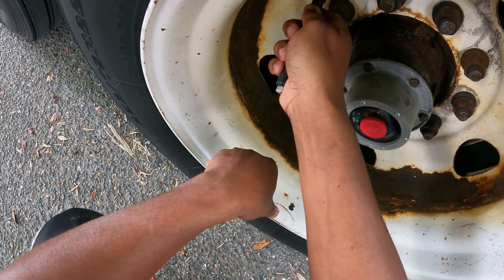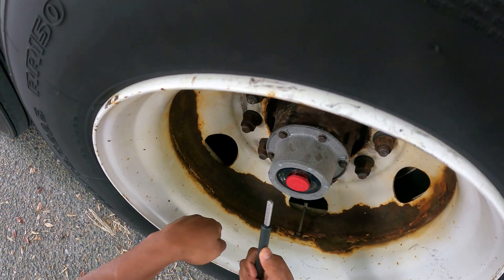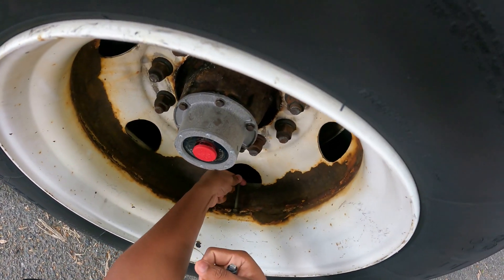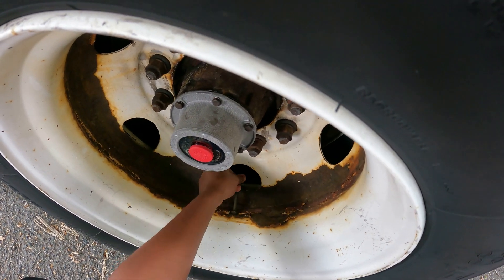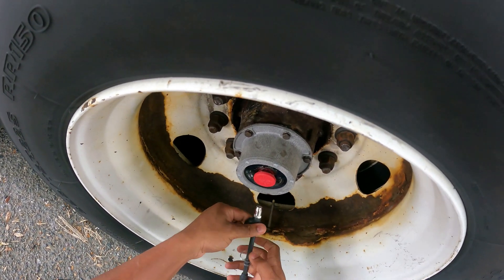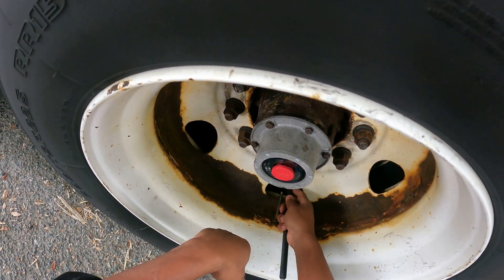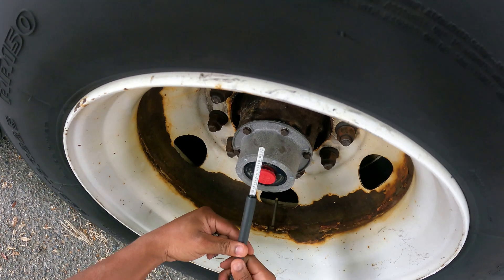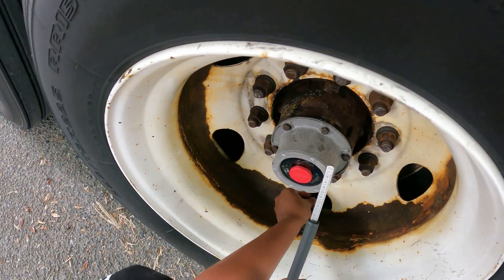I'm going to test it again — it's at 70. I'm going to try the outside one and see where it's at. Usually you want to have the same PSI in both tires. This one is solid — the outside is at 110. That's where I want it to be, above 100 PSI.